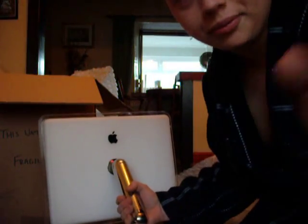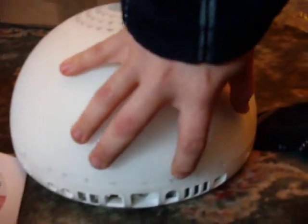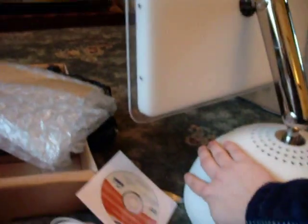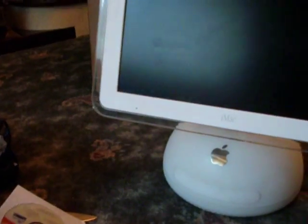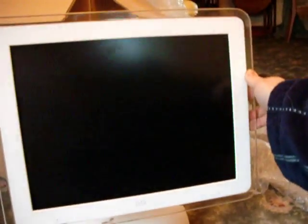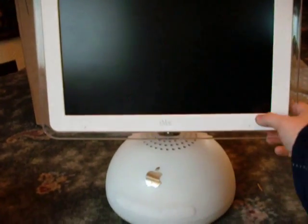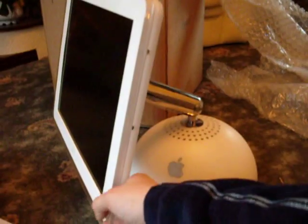We've got all our ports: security, headphone, speaker, two FireWire ports, one Ethernet, power, phone, three USB, and a Mini VGA just in case the monitor craps out. This is a really nice machine. That is beautiful. This is definitely 165 pounds well spent.